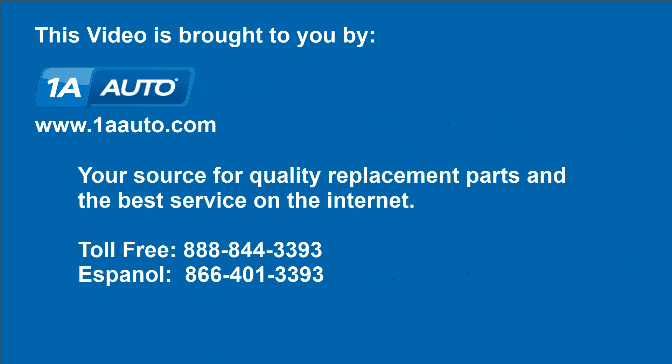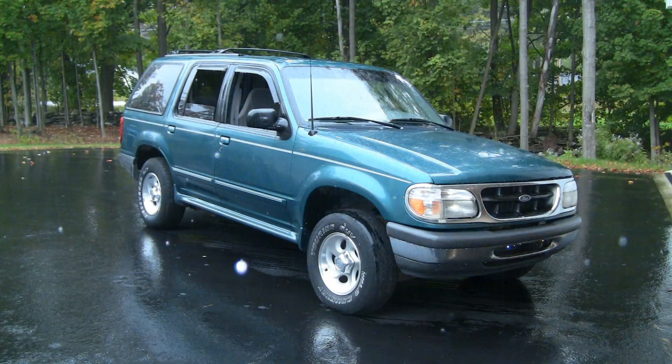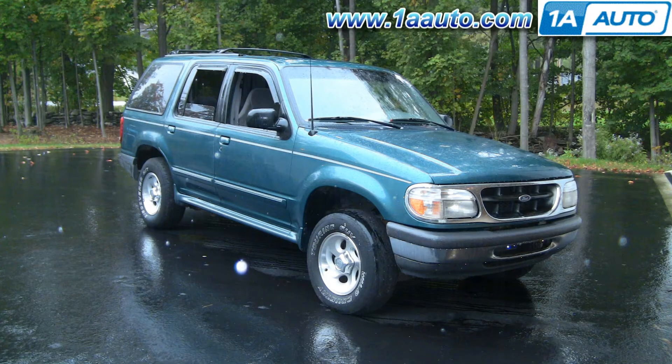Brought to you by 1AAuto.com, your source for quality replacement parts and the best service on the internet. In this video we're going to take a look and see what a bad ball joint looks like. It's on this 98 Explorer, but really this goes for any vehicle.